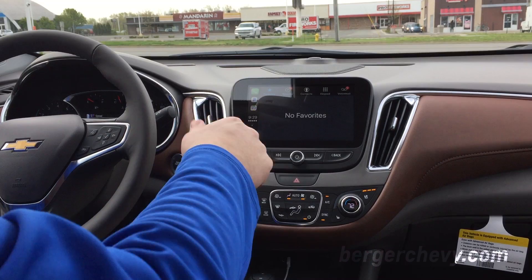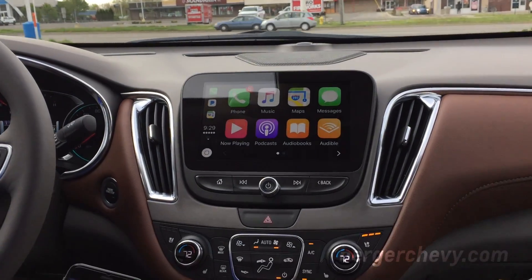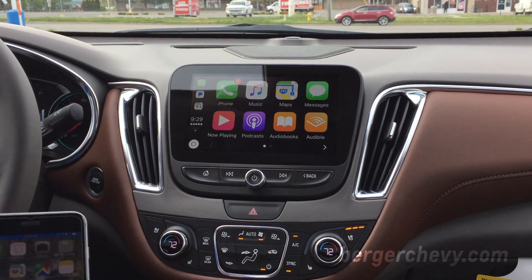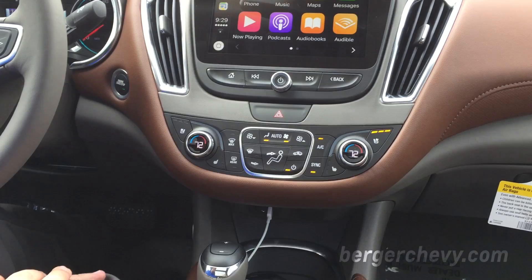The home button here, that you see on all of our iPhones, will take you to all the available apps that are available to you now — that are downloaded on my phone. I can actually set it down here, don't even have to touch it, and I have access to these applications.